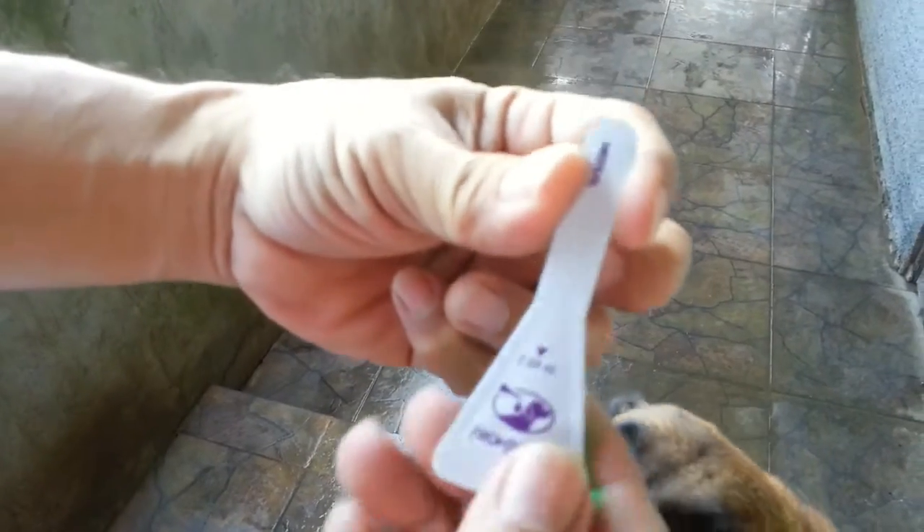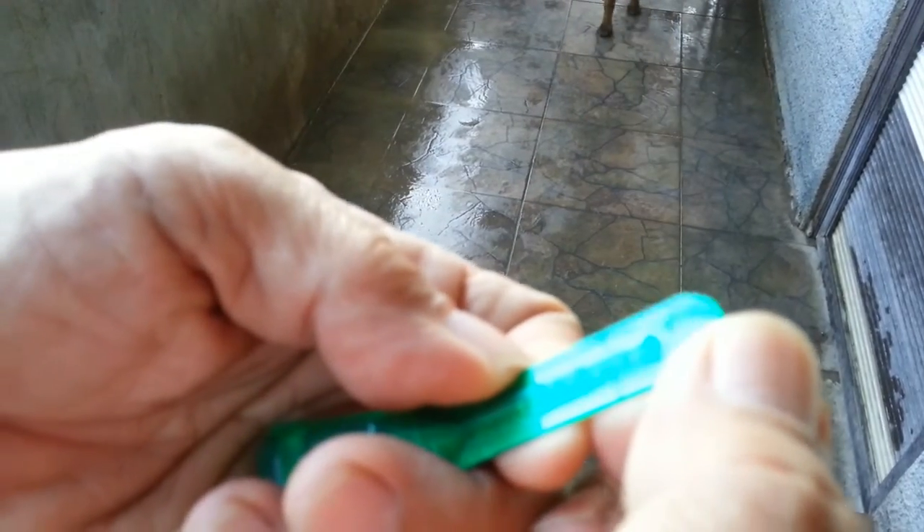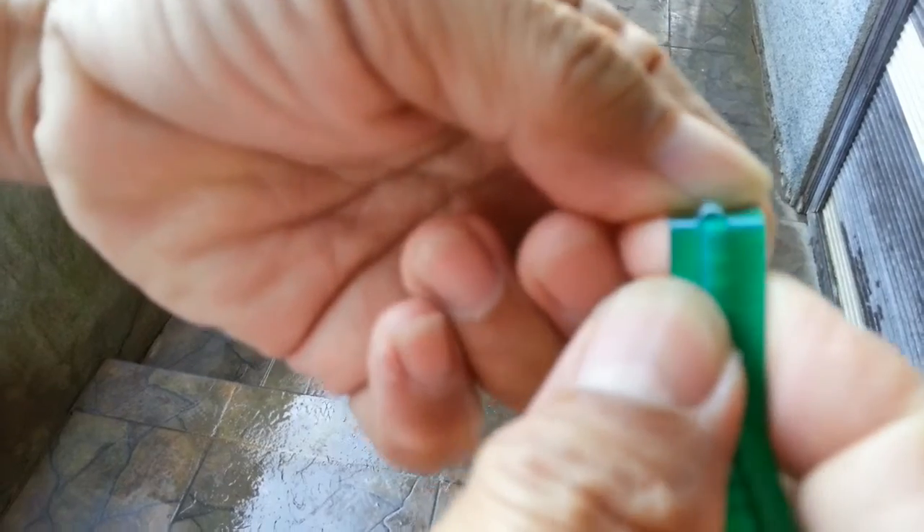This is the vial. You have to break this — there's a line there that can be easily broken. There it goes.